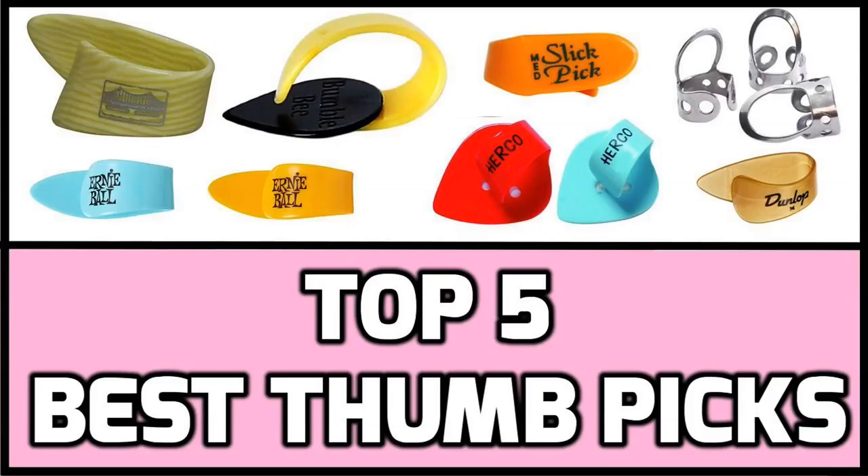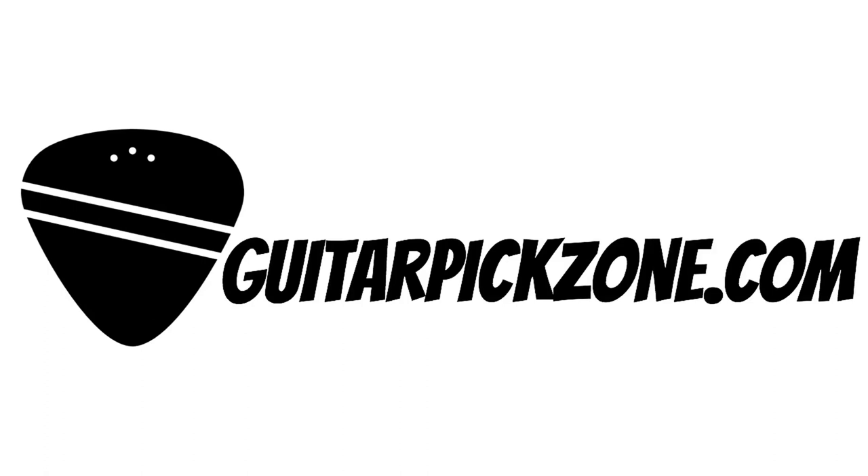What are thumb picks? In this video I am going to dive deep into the world of thumb picks, as well as review my top 5 best thumb picks for guitar. Welcome to Guitar Pick Zone, the channel and blog dedicated to all things related to guitar picks and plectrums.